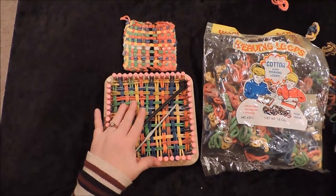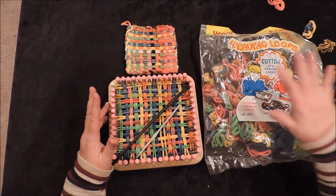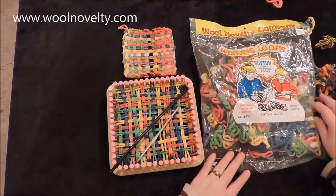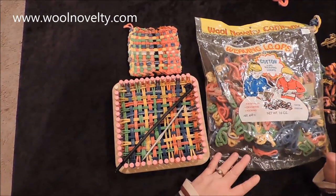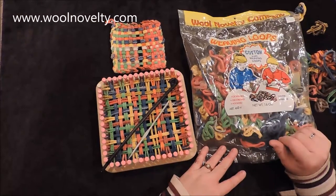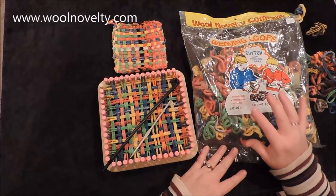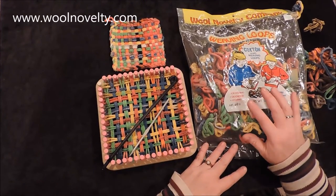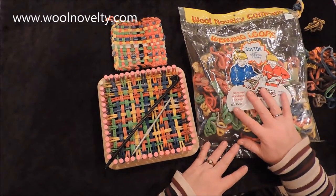Your loom comes with enough bands to make two hot pads, but you'll want to make more. We found our extra bands from Wool Novelty Company — you can order at woolnoveltycompany.com, or find them at Hobby Lobby. They come in a one-pound bag or a five-ounce bag; the most economical is the one-pound package. Remember: cotton bands can handle hot things, but nylon bands are not heat-proof. Nylon might be shinier and prettier, but use them only for doilies or coasters — not for hot pans. That's why we chose cotton.